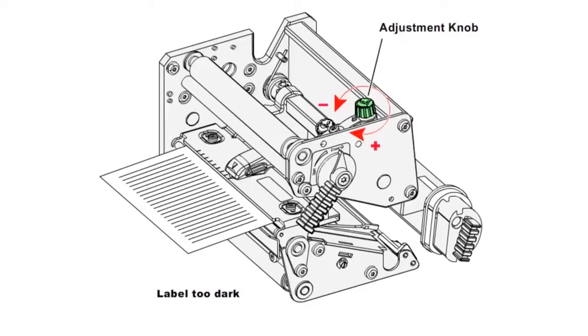Turn the adjustment knob clockwise for more pressure and a darker printout, or turn it counter-clockwise for less pressure and a lighter printout.